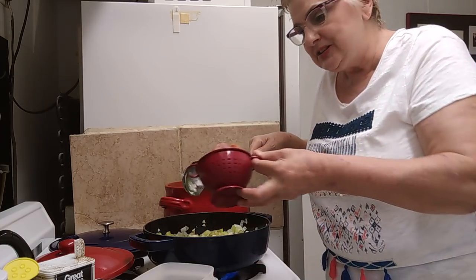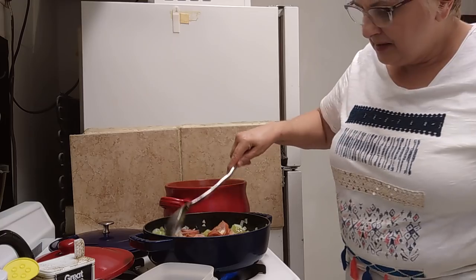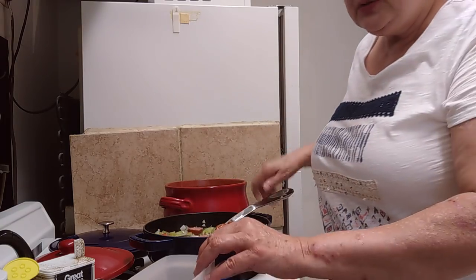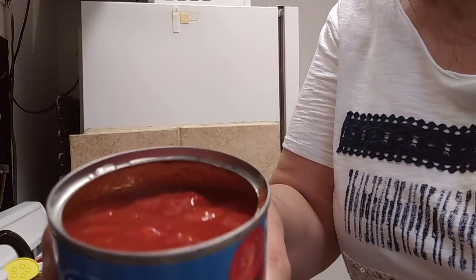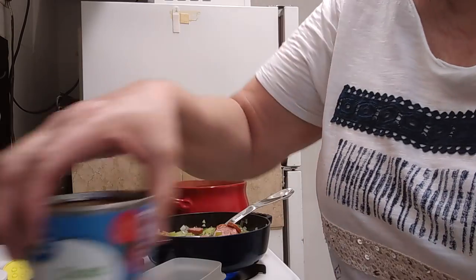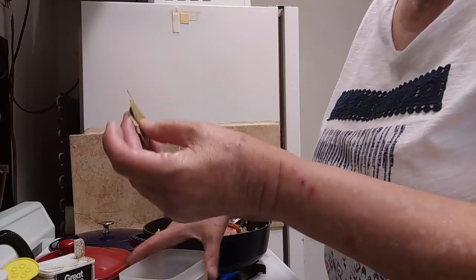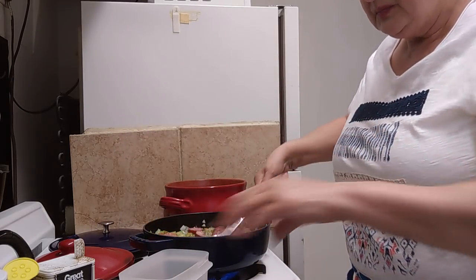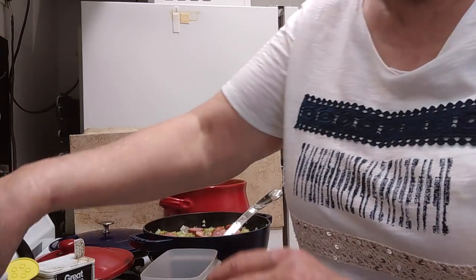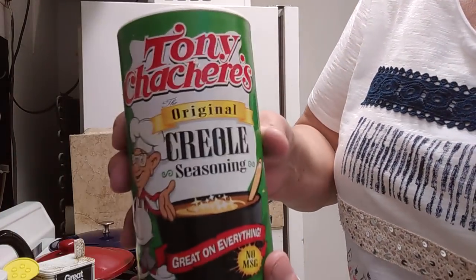Let's go ahead and put the sausage in here and let it brown a little bit. To all of this, we're going to add one can of diced tomatoes, and I'm going to leave the juice in it — you can drain the juice if you want to. And two bay leaves; I can go ahead and throw those in now. And I'm going to add some of my Tony Chachere's Creole seasoning — I'll wait and put the seasonings in after I add the chicken.